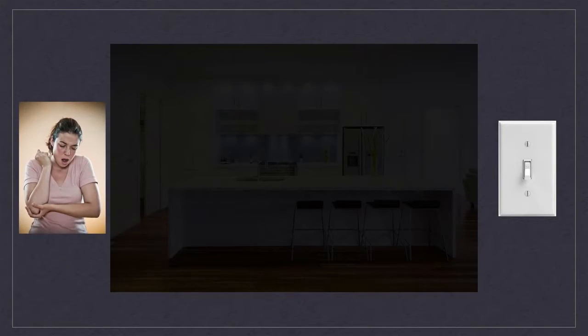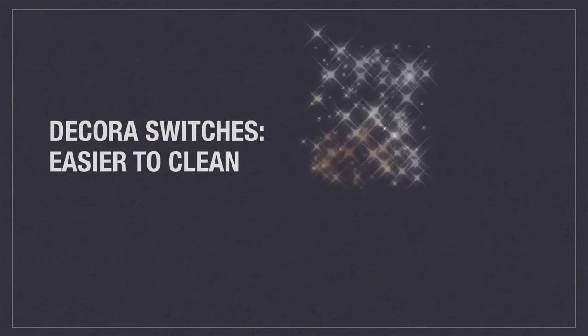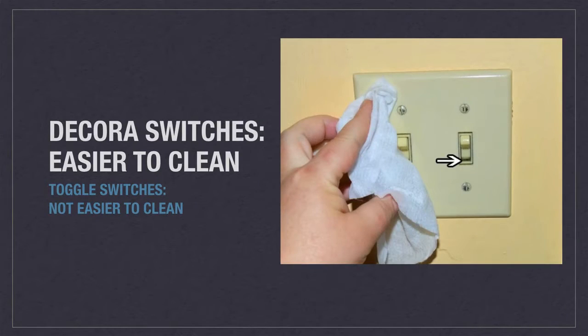With a toggle switch, you may just hit your funny bone and end up with a pile of spilled groceries. Another reason why Decora switches are favored is because they are much easier to clean. With a few wipes, you can clean a Decora switch efficiently. With a toggle switch, there are more avenues for dirt to make its way into its crevices, turning maintenance into a chore.